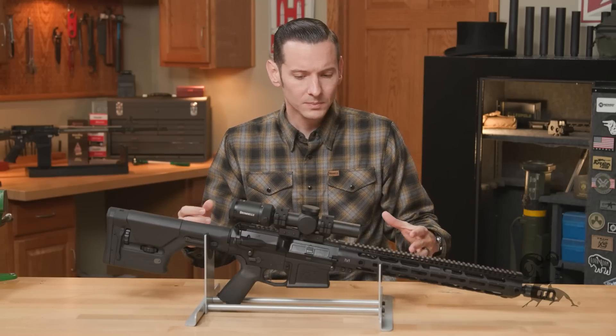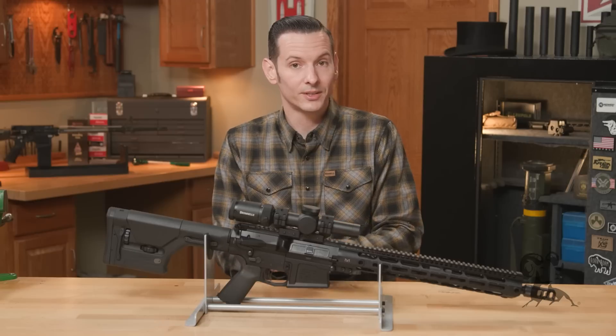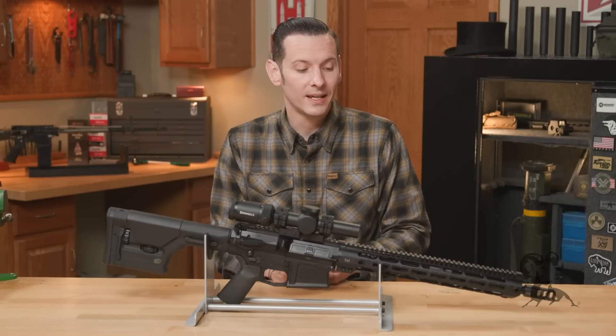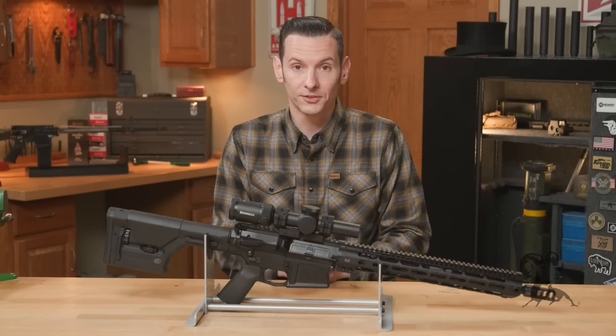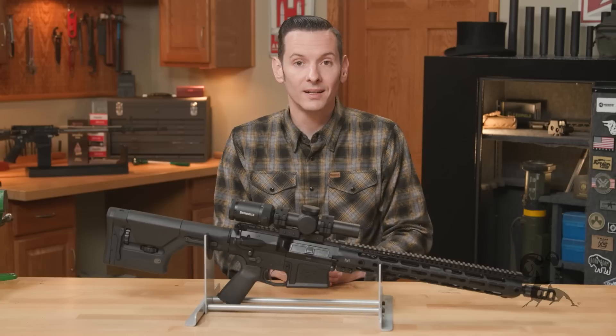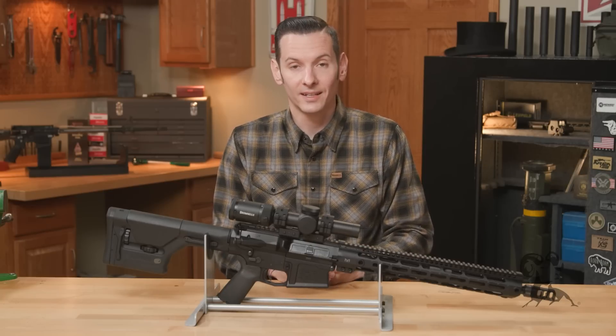Just like the 300 Blackout, the 8.6 is a really good cartridge to shoot subsonic and out of shorter barrels. So if that's something you're looking to do with your large frame AR, then that's definitely the caliber for you.